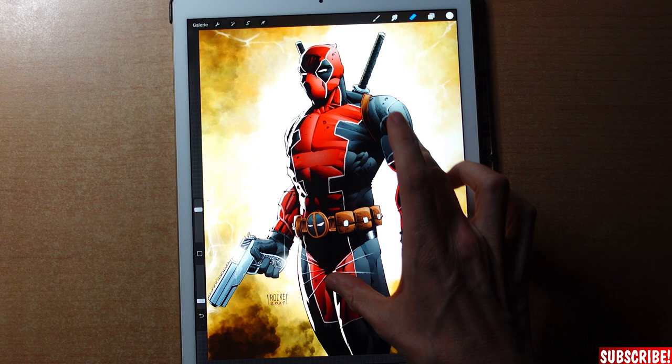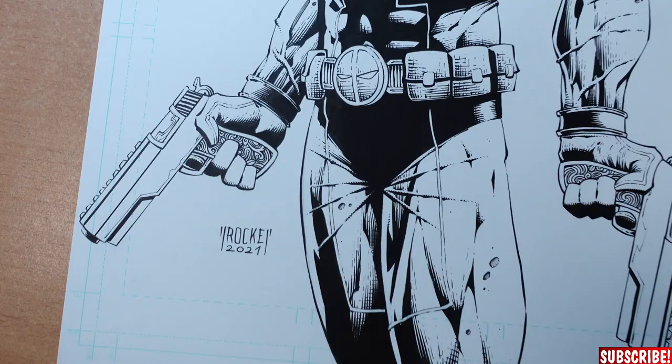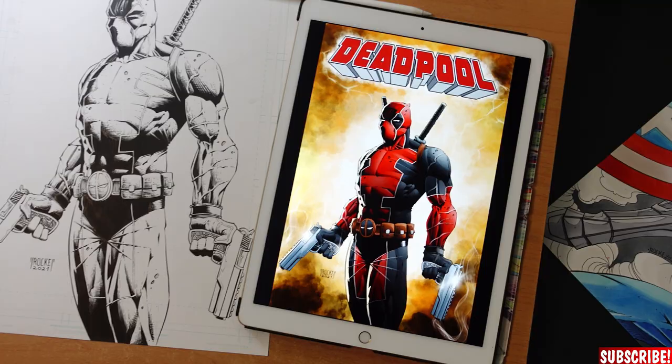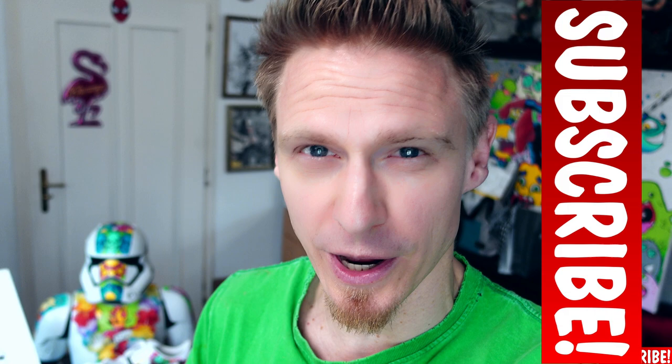And I took the liberty to make it look like a comic book cover. That would be nice enough for a comic book cover, don't you think? So we transformed this into this — all of that done with the iPad. I hope you enjoyed watching this tutorial and I hope you have been able to learn a thing or two. If you did, a like rating is always appreciated. But most importantly, please don't forget to subscribe and turn on post notifications so you won't miss out on any of my future videos. And if you're interested in how to actually draw Deadpool, check out this video — that's where I show you how to draw this dude step by step, easy even for beginners. See you there!